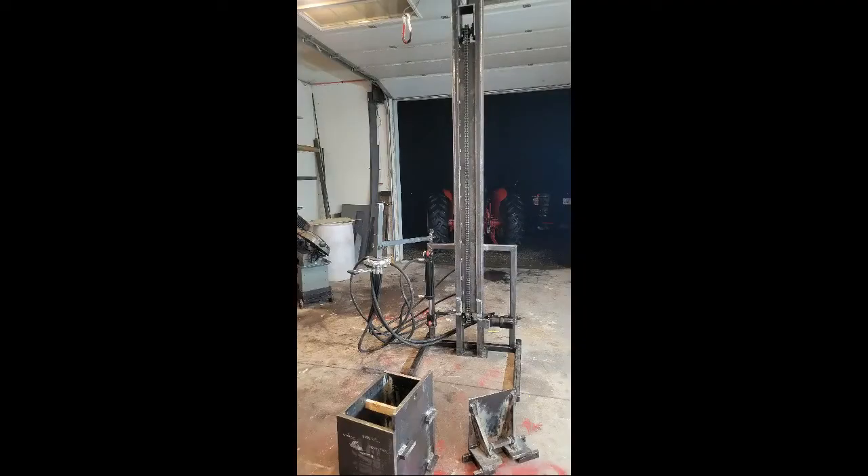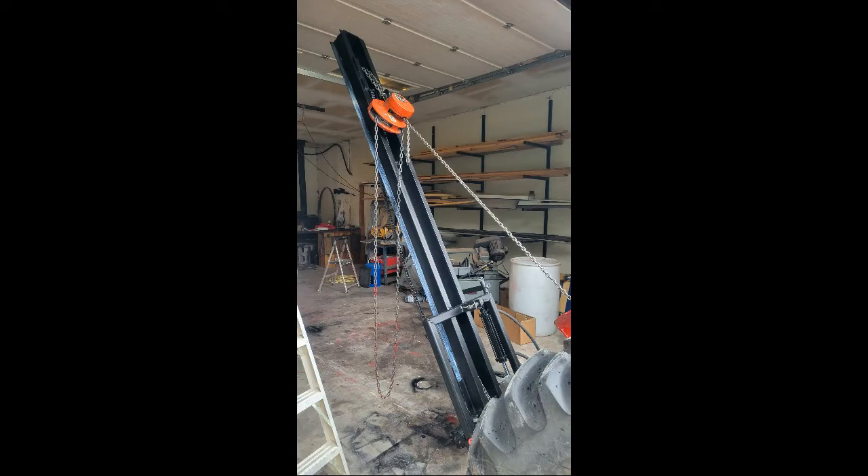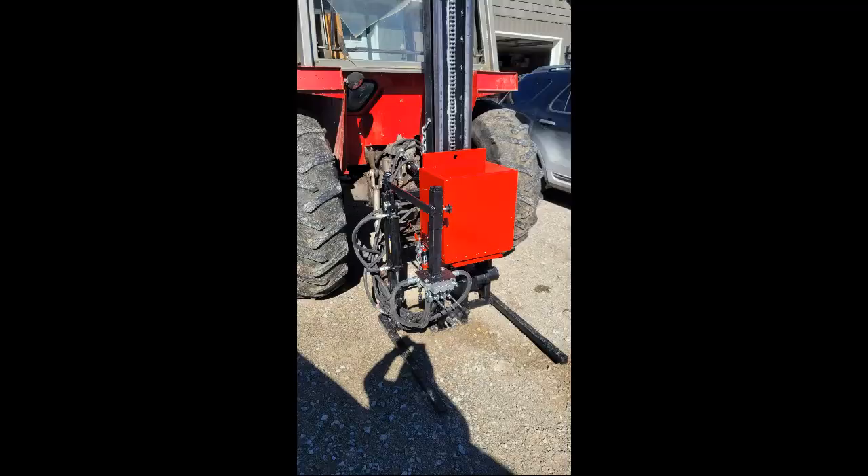Some photos of me trying to get it all together, including the very difficult part of getting it out of the garage — it was too tall for the ceiling — and then putting the hammer in place on the slide, which was a nightmare.